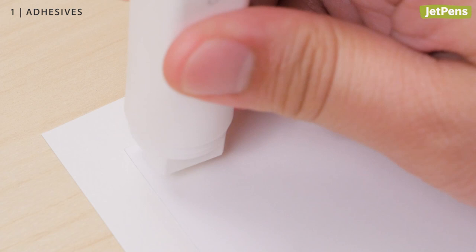If you need to cover larger areas, check out the Kokuyo glue. This glue stick is shaped like a square, so you can easily apply glue to sharp corners.